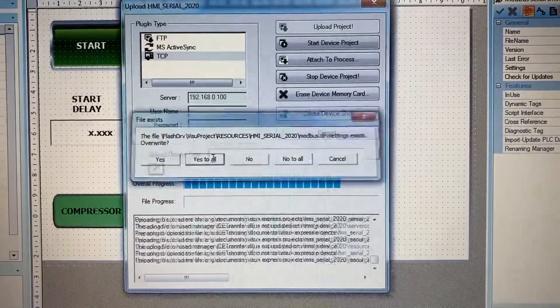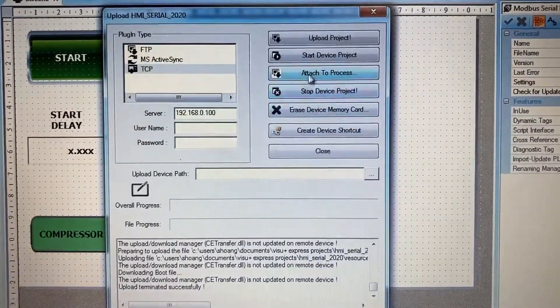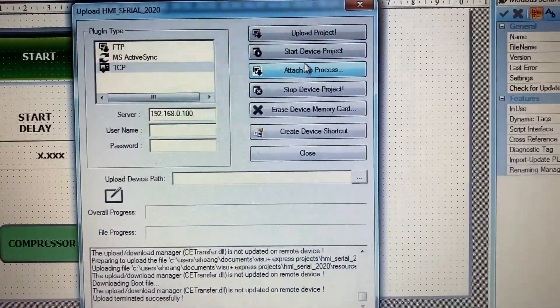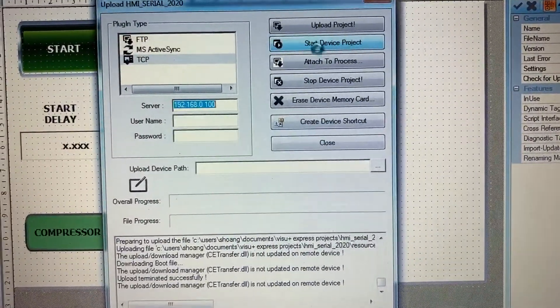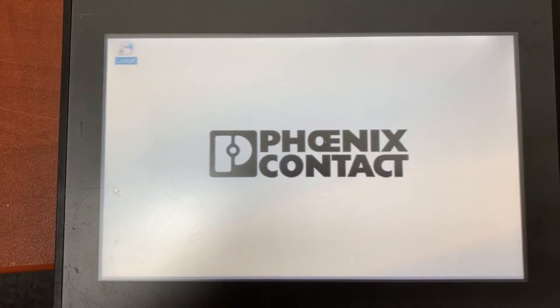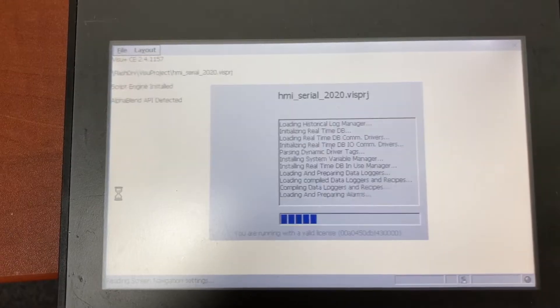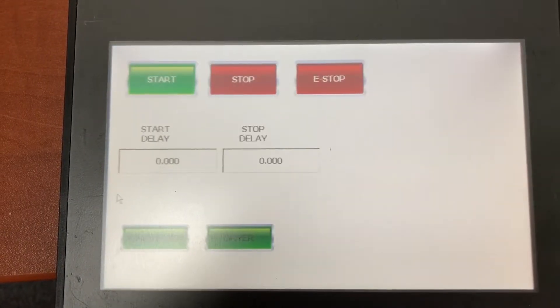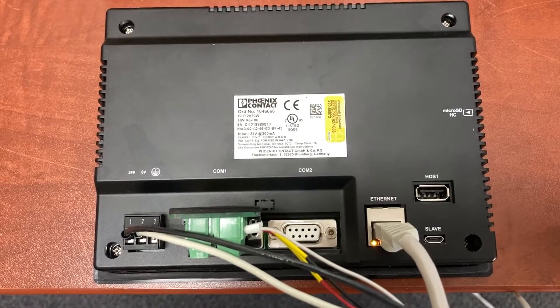Yes to all. Start device project. Now we can unplug the Ethernet cable from the HMI.